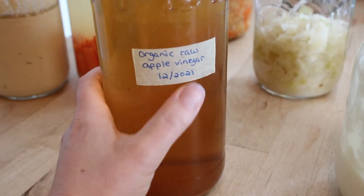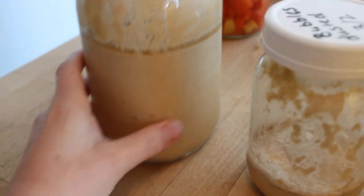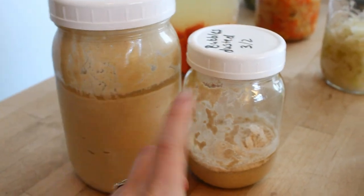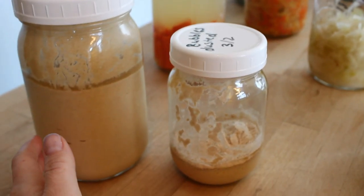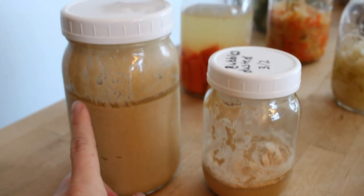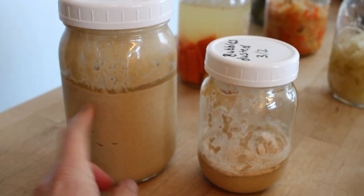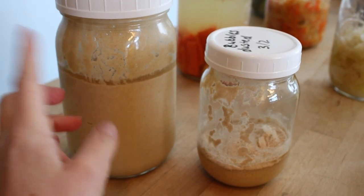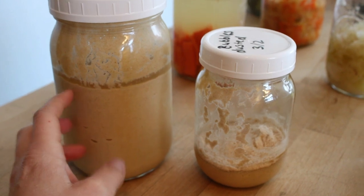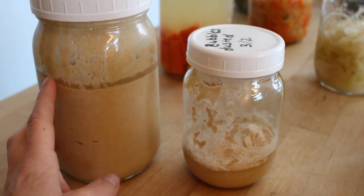All of the stuff you see right now has been in the refrigerator, so it's all still cold. This is my quart jar of sourdough discard. Whenever it gets to be full, we make two cast iron sourdough pizzas in a cast iron skillet — that's what we do with our discard mostly.